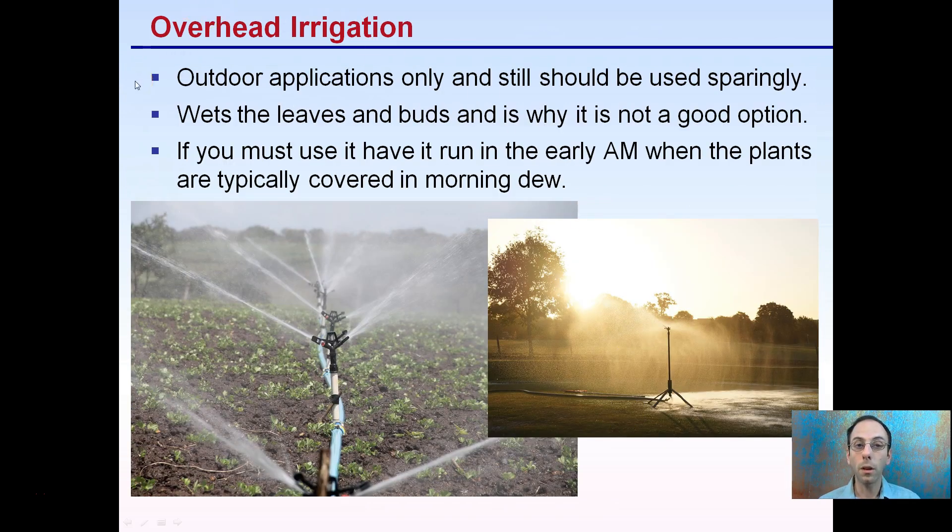Overhead irrigation is advised for outdoor applications only. You don't want to use it indoors, especially with running lights, as it could have a very negative effect. It should be used sparingly because it wets the leaves and buds, which can increase mold. If you must use it, run it early in the morning when plants are typically covered in morning dew anyway, so you're not re-introducing more moisture than would normally be there.